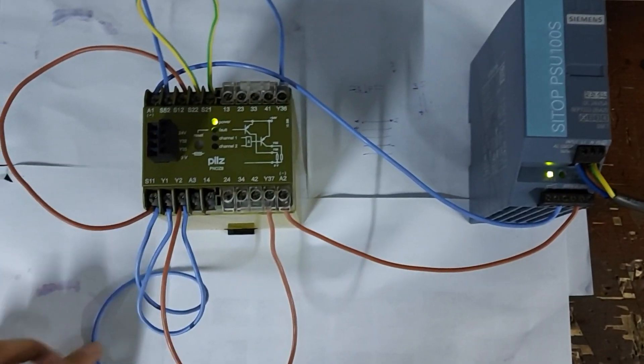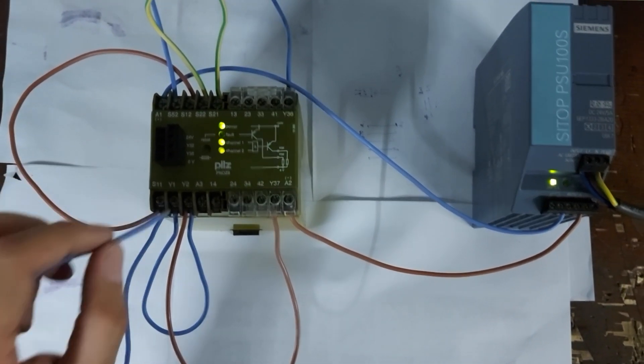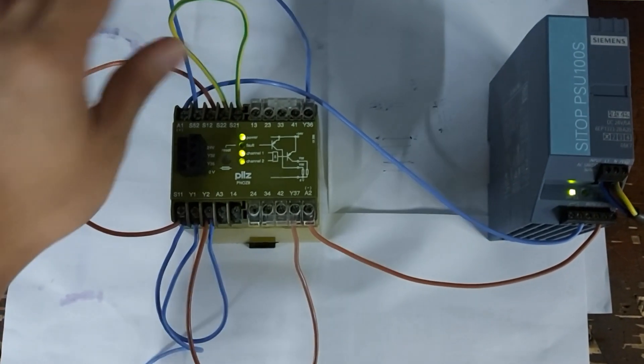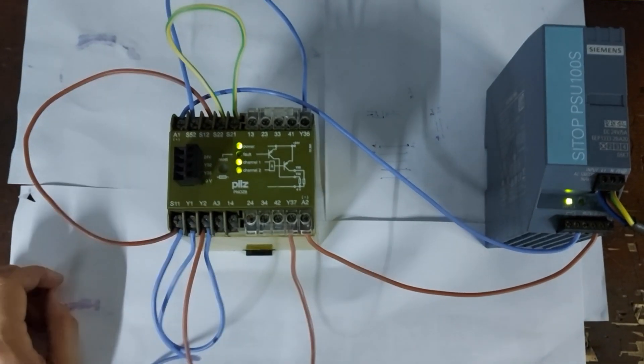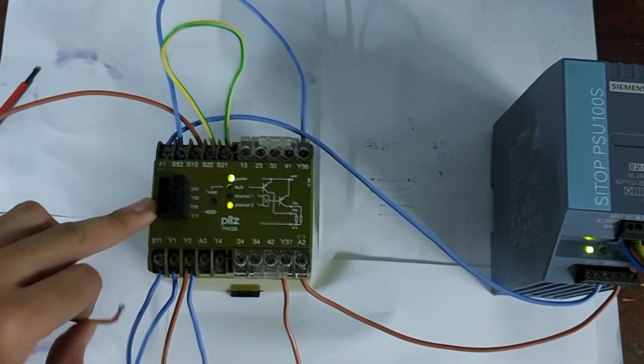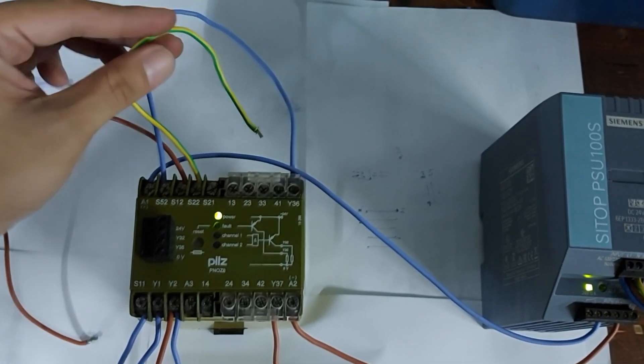In this video I show you the PNOS 8 which has dual channel. So when you start the device it turns on two outputs — it has two safety gates. It turns on those gates like a relay, simultaneously on two differential channels. When you press it, it opens two channels at once, and when you press reset it's supposed to turn off both or turn off one by one depending on the channel.